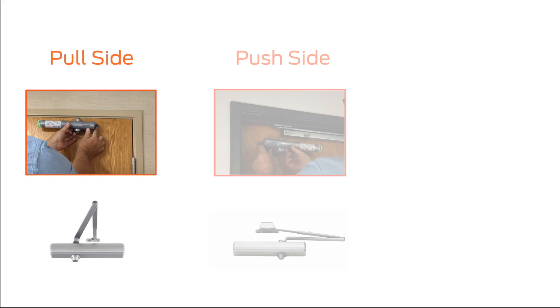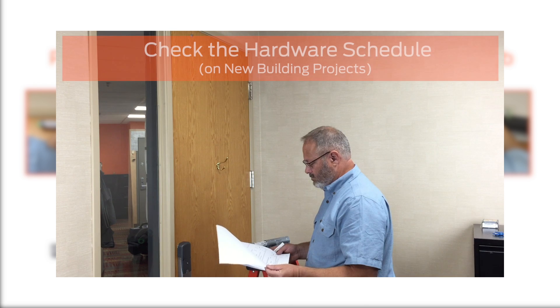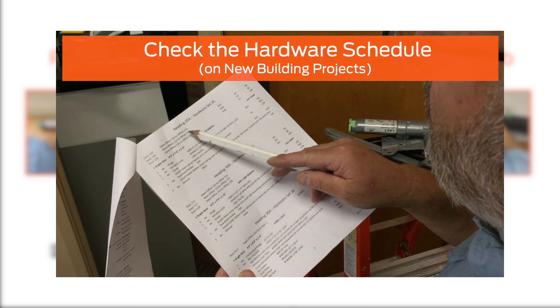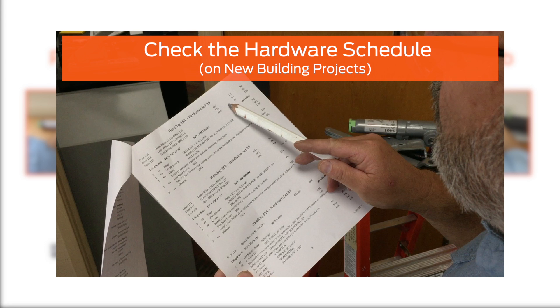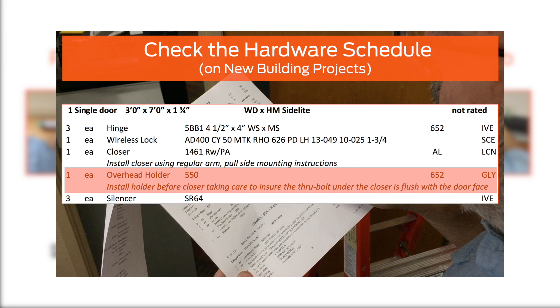These mounting options have different drilling locations in the door and frame. Therefore, it is very important to ensure that you know how it should be installed. The hardware schedule is a document that describes what closer should be installed and in what configuration. Check the hardware schedule for your opening and look for any notes that might describe the installation method. Also, look on the schedule for other hardware that will be installed on the door or frame, such as a coordinator or overhead holder, as these may require a special prep template.